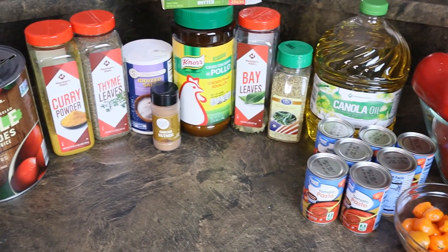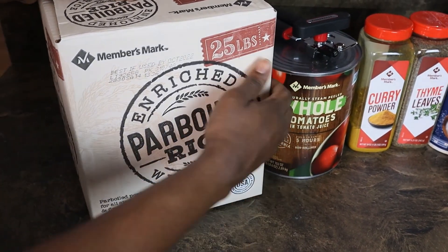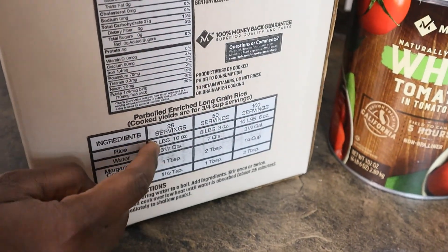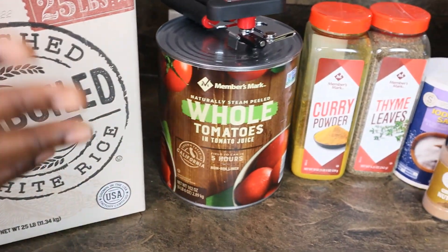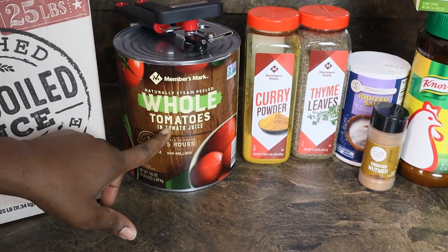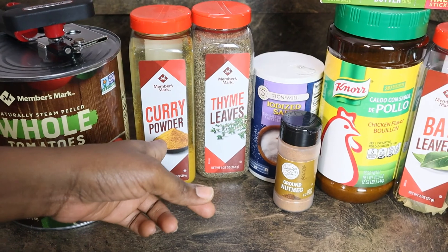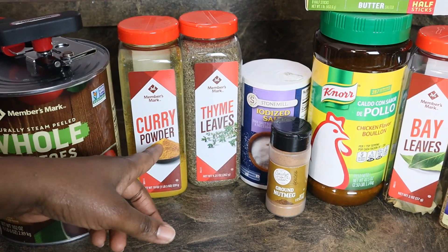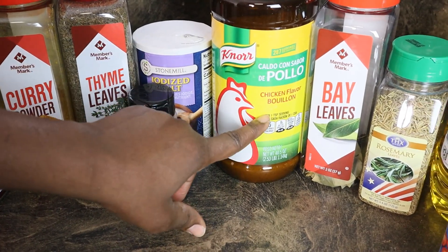The star of the ingredients is the rice — I'm using parboiled rice from Sam's Club, about two pounds. I'm also using canned tomatoes that I'm going to blend and boil, along with condiments to spice the food.